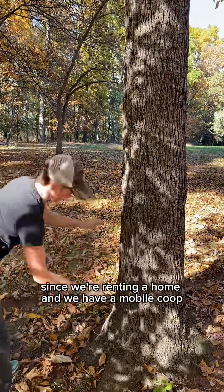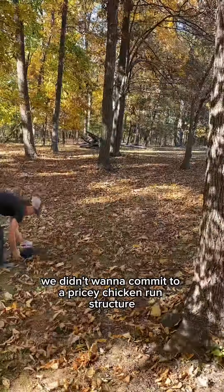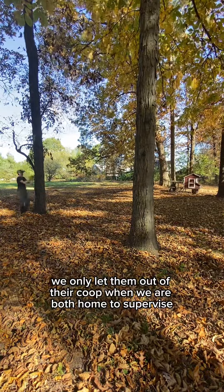Since we're renting a home and we have a mobile coop, we didn't want to commit to a pricey chicken run structure. We certainly understand that this is not a full predator-proof solution. We only let them out of their coop when we were both home to supervise.